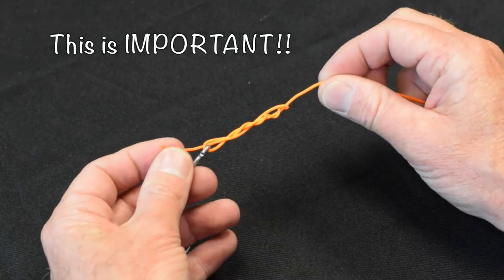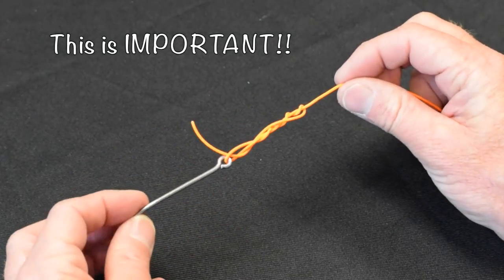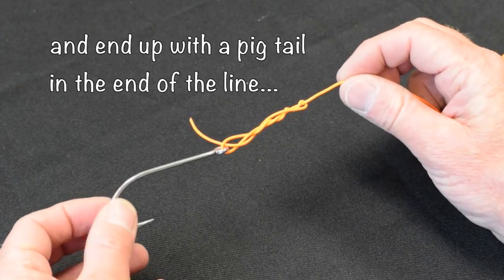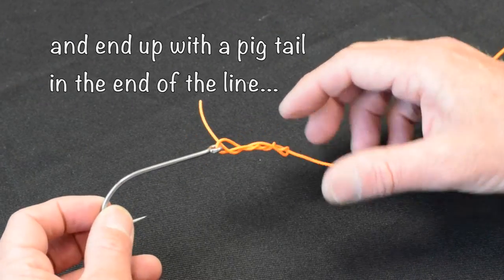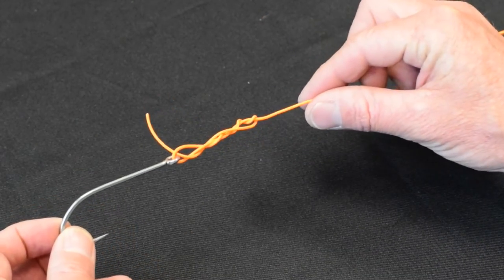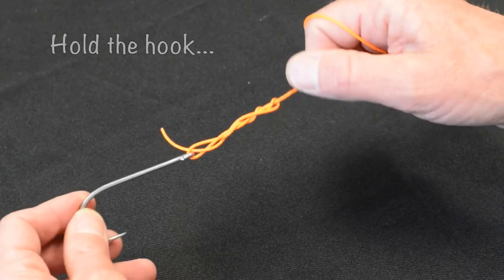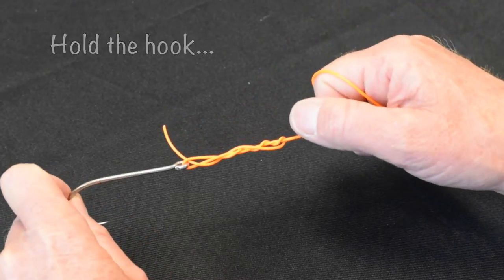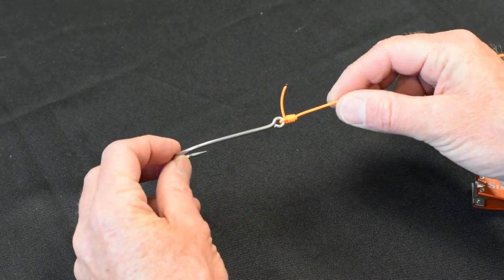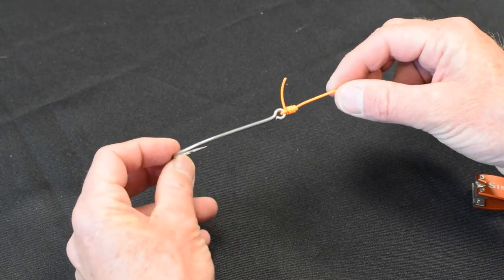Now the secret to the clinch knot is how you tighten it up. If you do not tighten this correctly, it's going to come undone when you hook a fish. The wrong way to do it is to pull the little end. The right way to do it is to pull the big end. So I'm going to tighten this up — hold your hook and just pull that tight. This is a perfectly formed clinch knot, and it won't come undone.